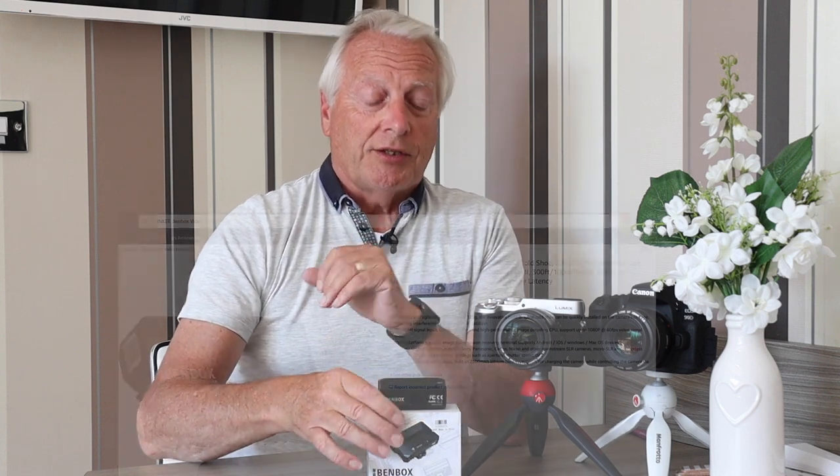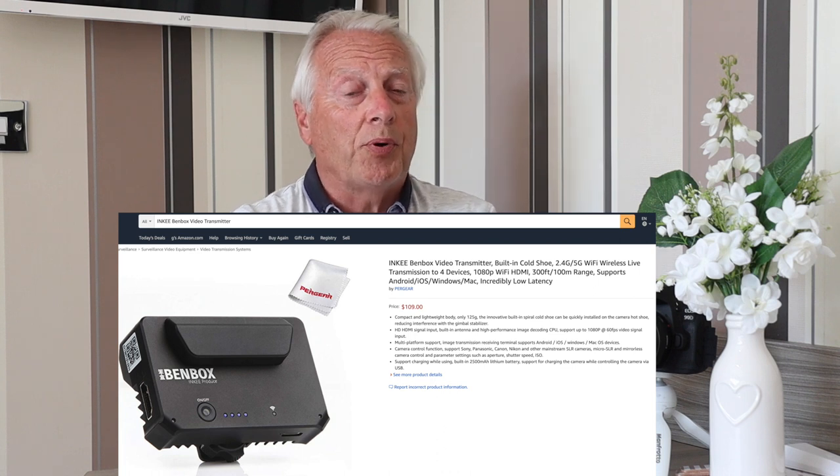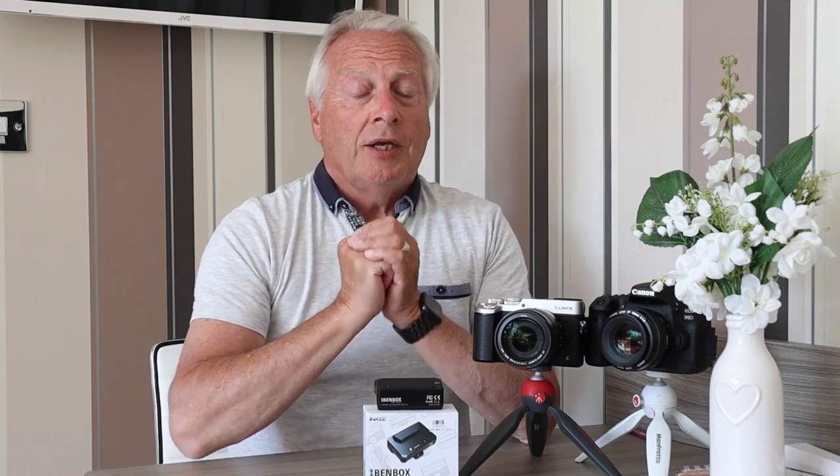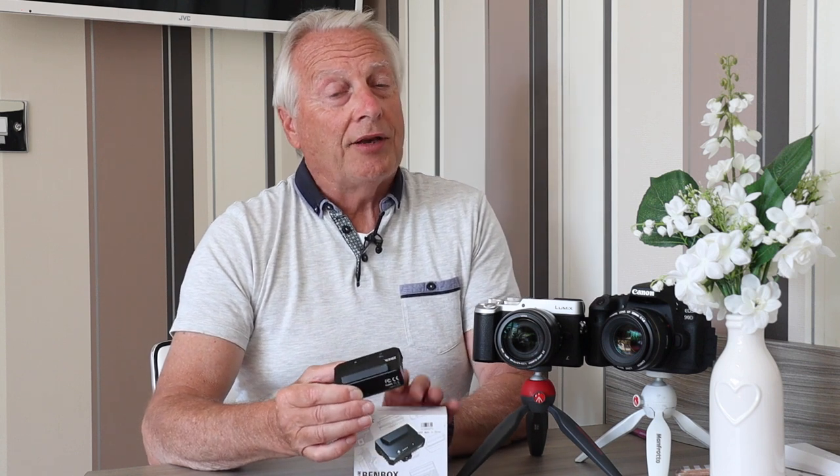First, a disclaimer: this device was provided to me for review by Pergear, and I'm going to put a link to their website so you can purchase this product from them. It's the Benbox wireless transmitter from a company called Inkey, and I'll put links to all of this in the video description below.